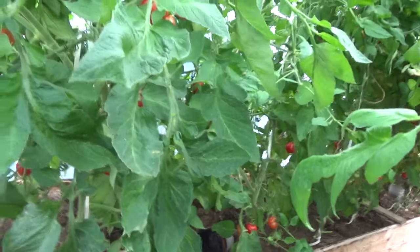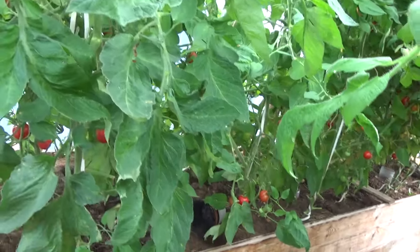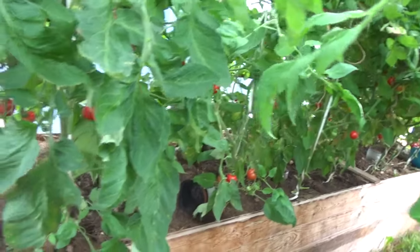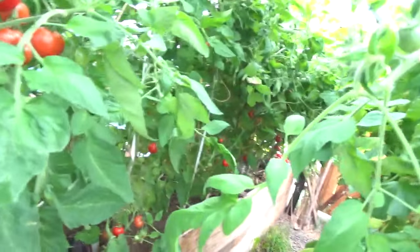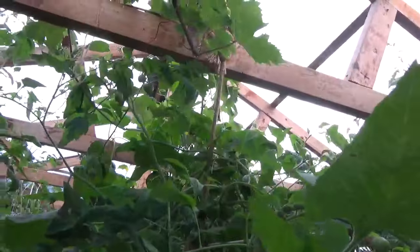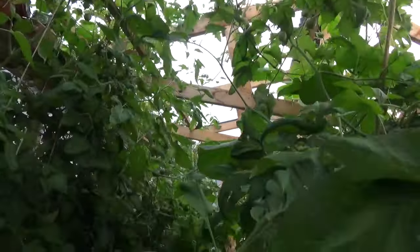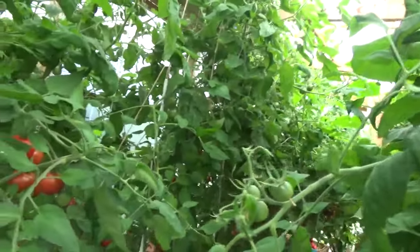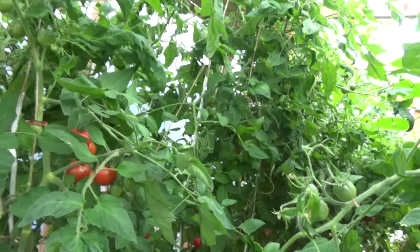That gets the juices flowing apparently. When I plant the tomato plants, first I give them nitrogen — lots of it — and I make my own nitrogen from nettle tea or grass clipping tea. Then later I add more and more potassium to help the flowers and the fruits.